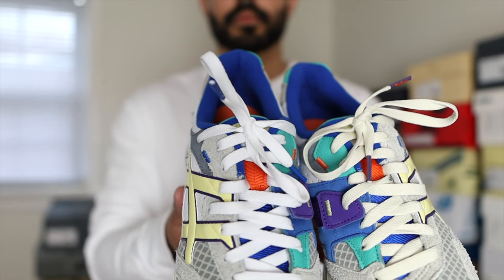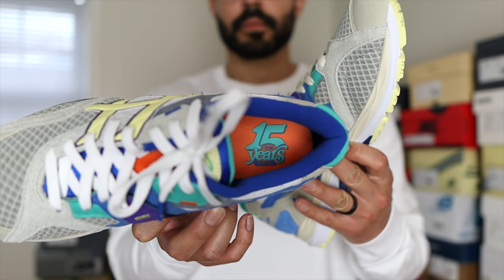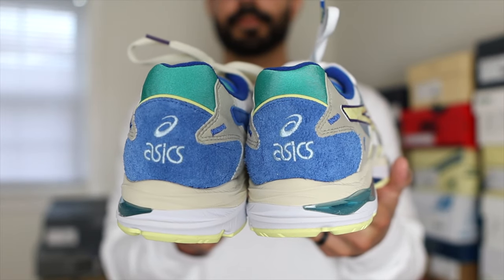These officially released on April 29, 2022 through the Bodega website for a retail price of $150. This release was actually a pretty good one — if you really wanted this particular sneaker you probably had a really good chance at getting these, because at least for the popular sizes they pretty much sat there throughout the day. Even now if you go to the Bodega website you'll still be able to find some sizes available because these have yet to sell out completely.